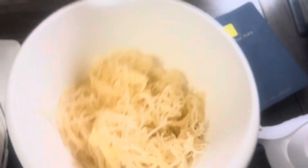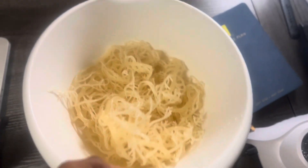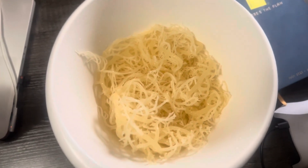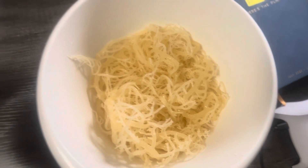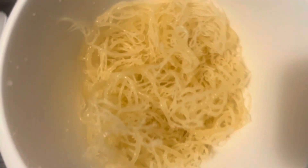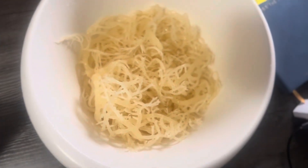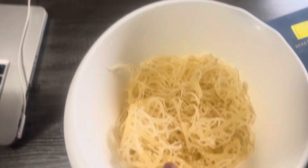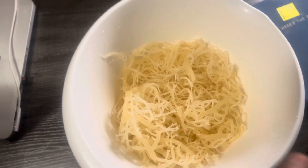So this is actually my sea moss after I done soaked it. I soaked this for 24 hours. You could do it for 8 hours, you could do it for 24 or 48. I did it for 24 because I was doing something last night so I didn't pull it out. But yeah, this is it. What I did was I rinsed this in natural spring water.